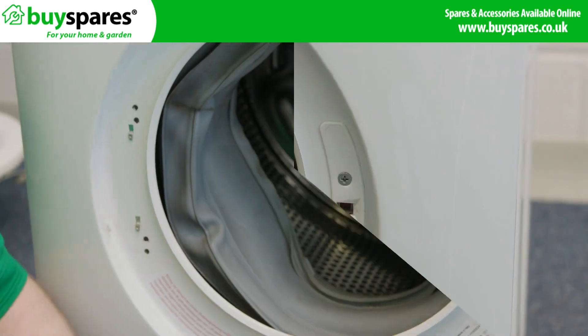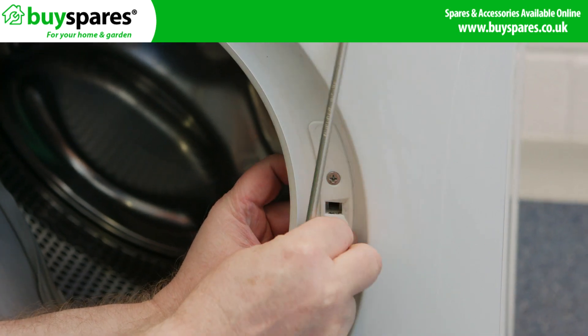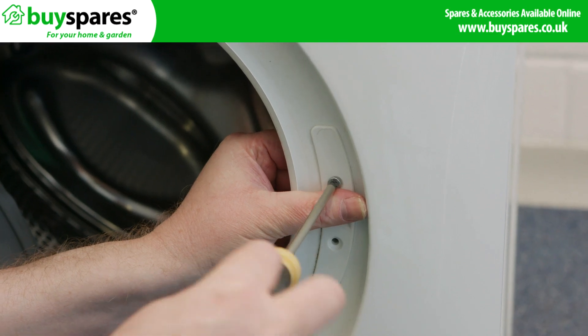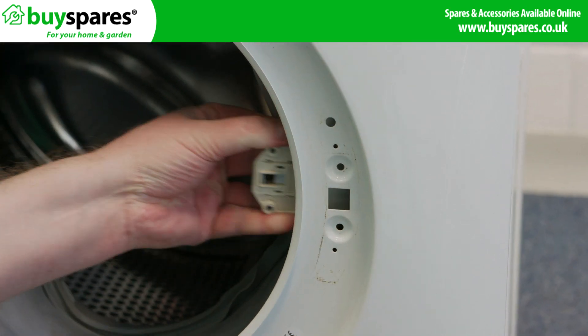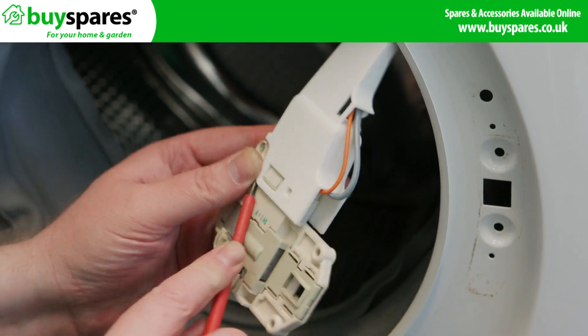Use one hand to hold the lock and the other to take out the two screws holding the lock in place. Remove the door catch flange and pull the lock out from behind the cabinet. Unclip the electrical connection and remove the door lock.